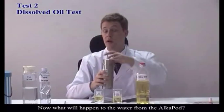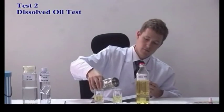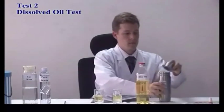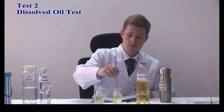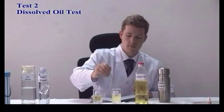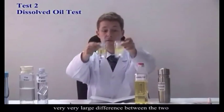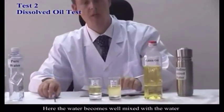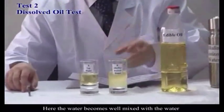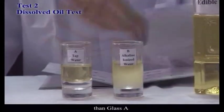Now, watch what happens when you use water from the AlkaPod. You can see there's a very large difference between the two. Here, the oil has become opaque because the water has been mixing into the oil, showing that it has much higher emulsifying properties than glass A.